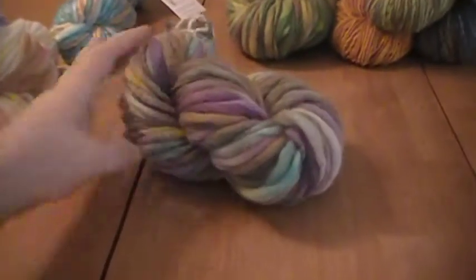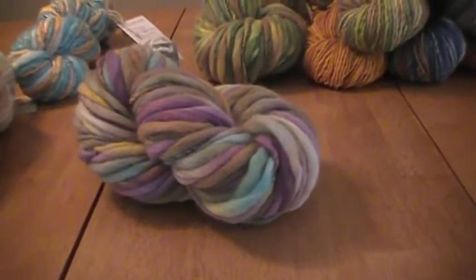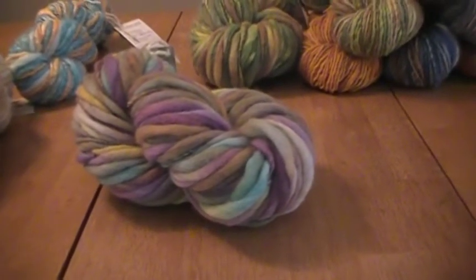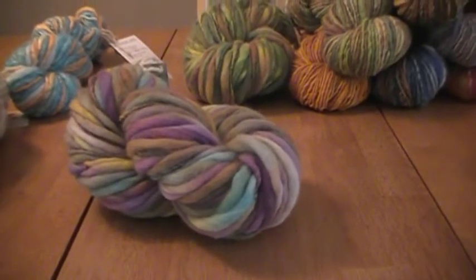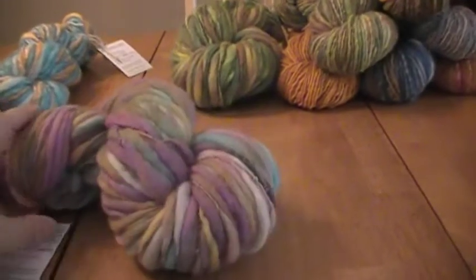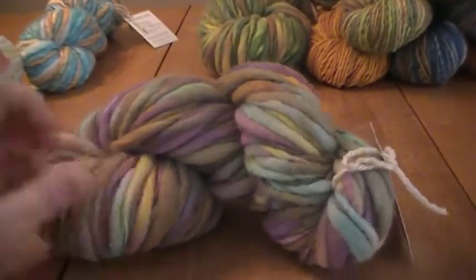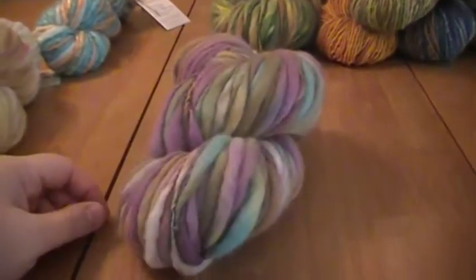We have this one called Catcher. It's dark purple, olive, kind of woodsy colors, brown — I'm seeing there's aqua and a little golden, not really yellow. I think that's kind of cool looking for fall.